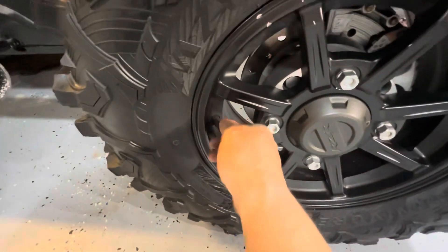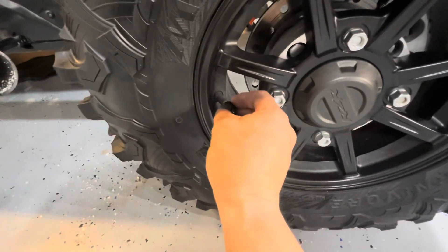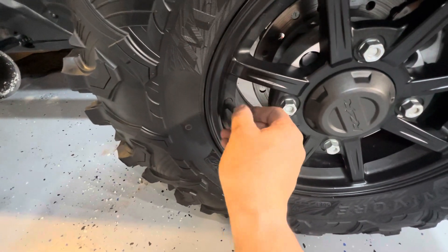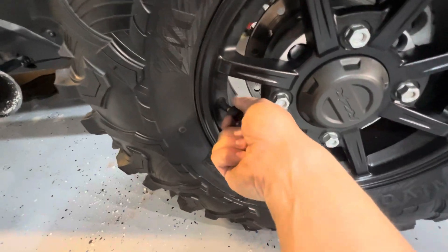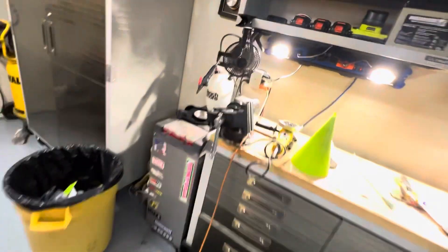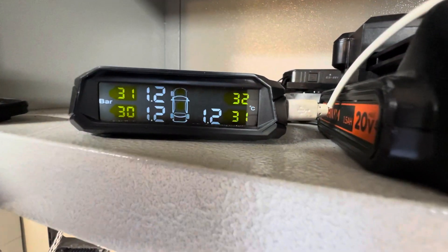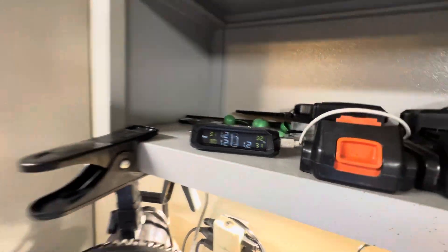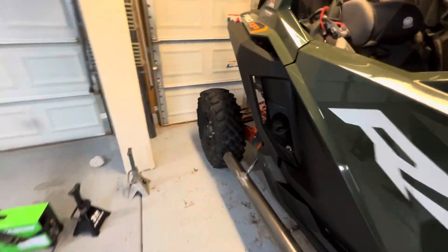Let's try the right front one first. You can kind of hear the air coming out when you're putting them on, so hopefully they don't leak because otherwise we're going to have flats all around. As soon as you put it on, you can hear the main device beeping saying it's too low. Right there you can see it's reading 0.9 bars — eventually I'm going to change it to PSI, but that's kind of cool.